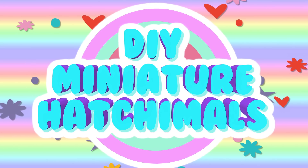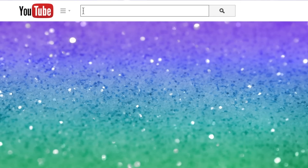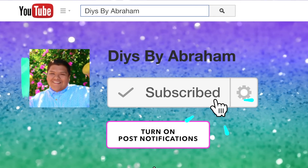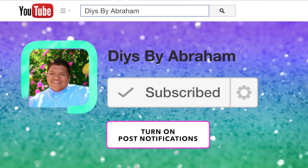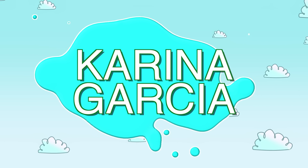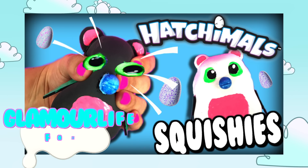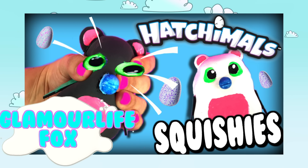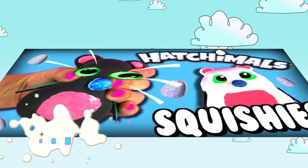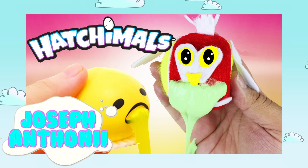Hey guys, welcome back to my channel. In today's video I'm going to teach you guys how to make these really cool miniature Hatchimals. Please go ahead and subscribe to my channel and turn on post notifications so you won't miss any other videos like this. This video is a collab with Karina Garcia, Chrissy the Glamour Life Fox, and Joseph Anthony, so I'll leave everything down below.